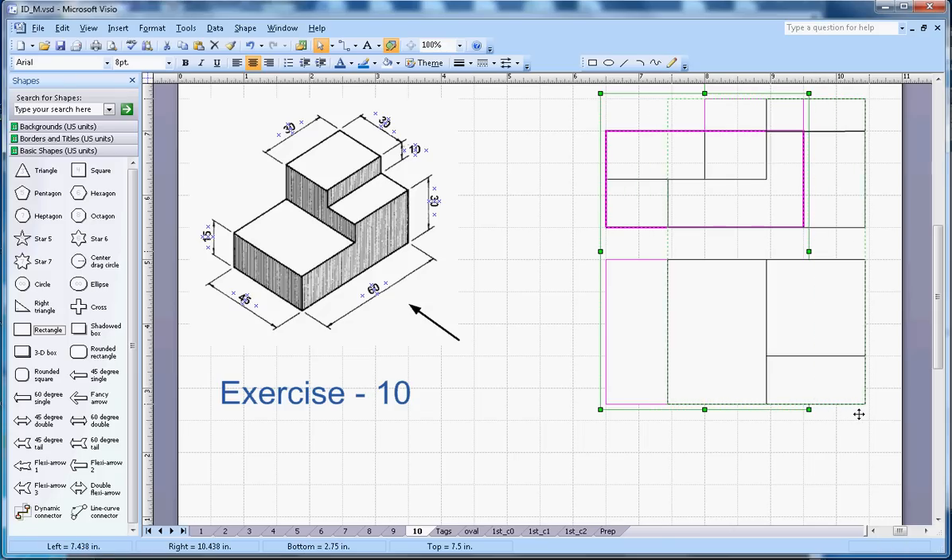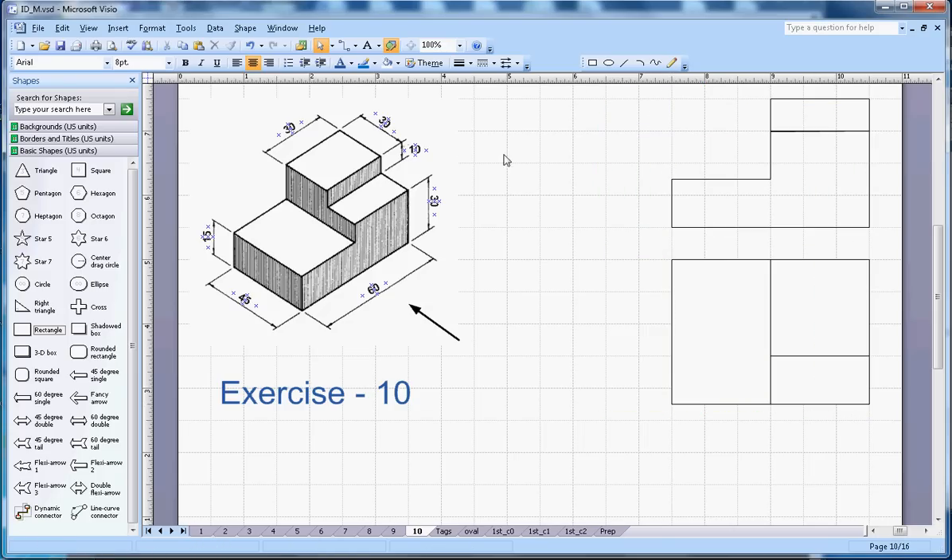This is the front view and this is the top view. For the right-hand side view, it will be viewed from here and drawn on the left-hand side. First I will need to draw the 45 mm.